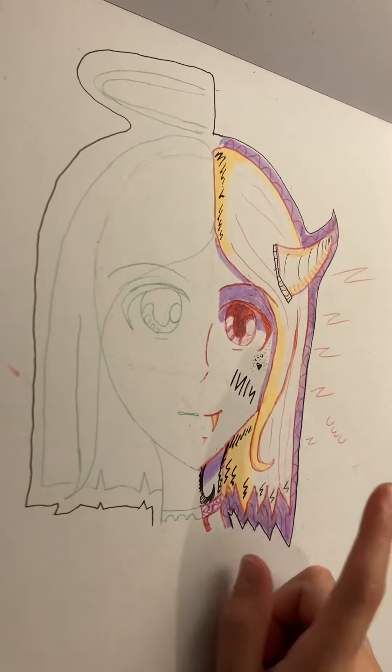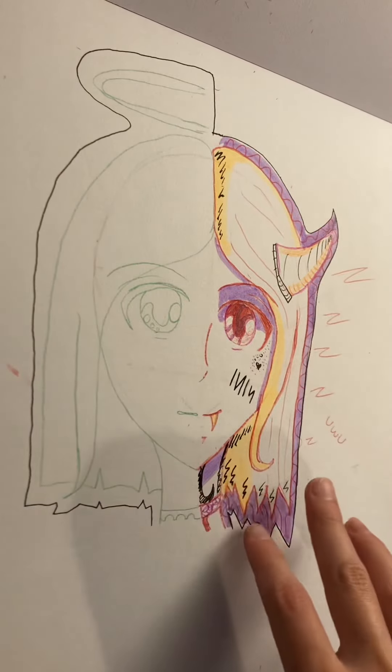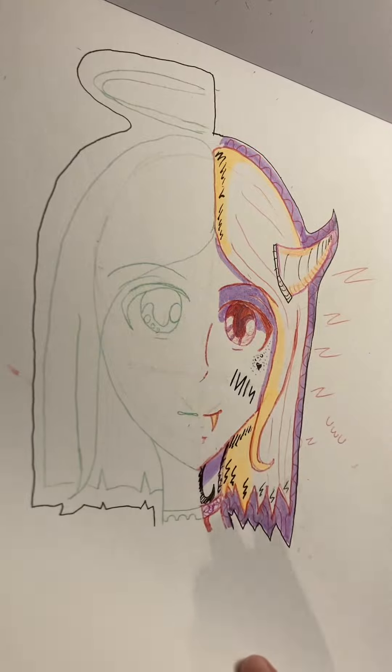So now this is a half devil and then angel girl. I kinda wish I would've finished this, but honestly it's not anything important.